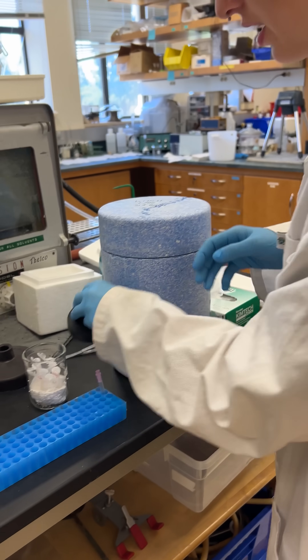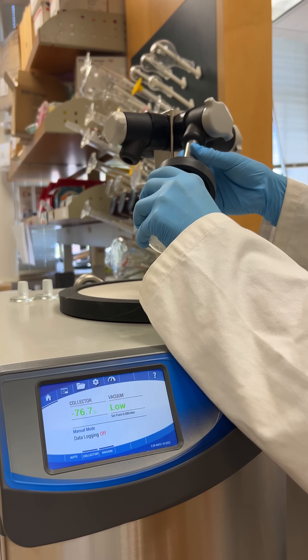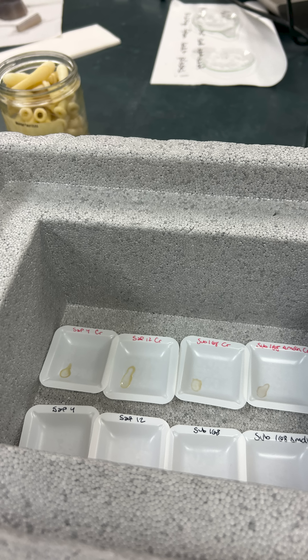We can then use that to test our samples and compare them to the ones that are drying right now, which are making a film. So we'll have a powder for these and then we'll have a film for the other, which we can use for the IR.